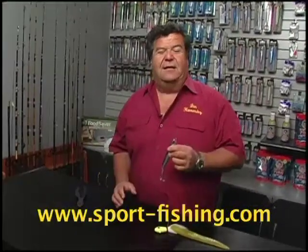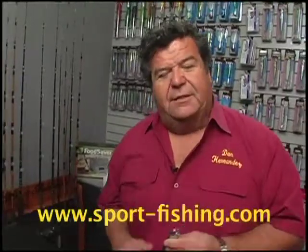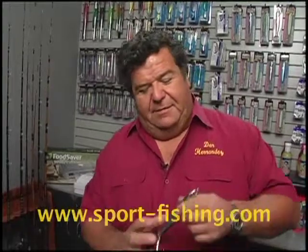They attack it — it looks like a baitfish trying to escape, and they run up and catch it. So when you get bit, just keep winding. Don't worry about setting the hook too much, because when the fish comes and attacks it like that, he's going to pretty much set himself on there.